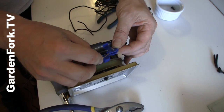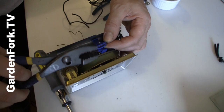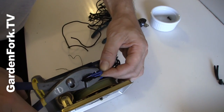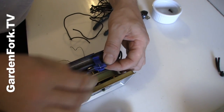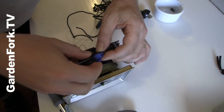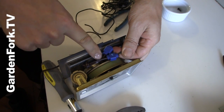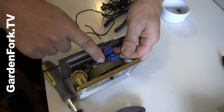Existing wire goes here, new wire goes there. Take your pliers, press that, bring this over, and it snaps like that. And now you've got existing wires connected to new wires safely inside the clock.